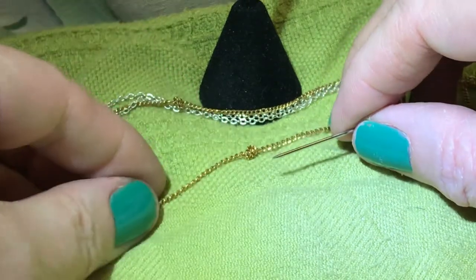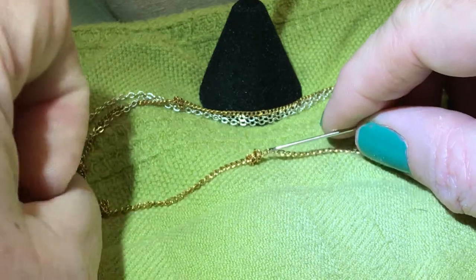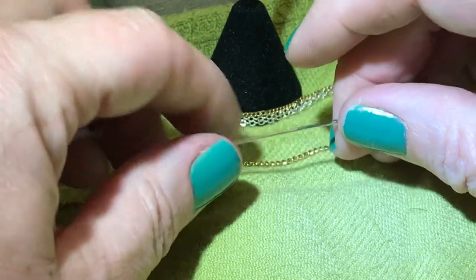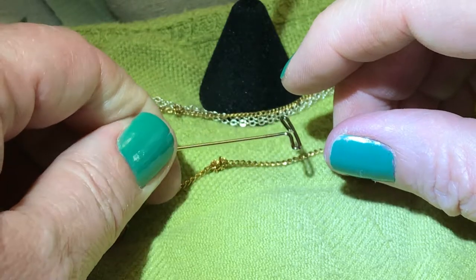Hi guys, this is Bitches Discoveries, just doing a little tutorial video on how I get out knots in my necklaces. This has worked really well for me and I've done it so many times and had some really major knots.